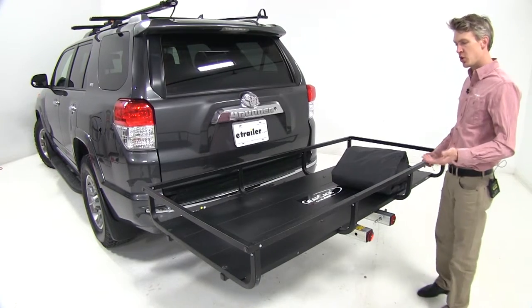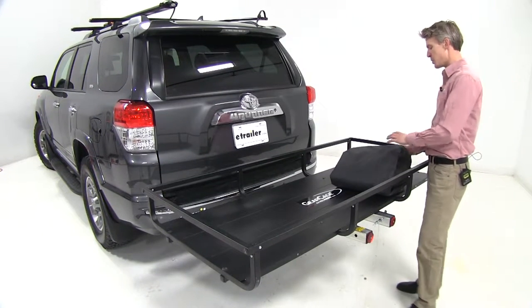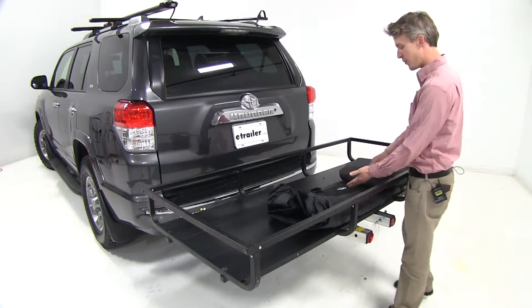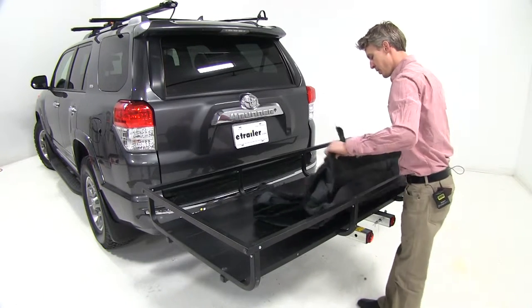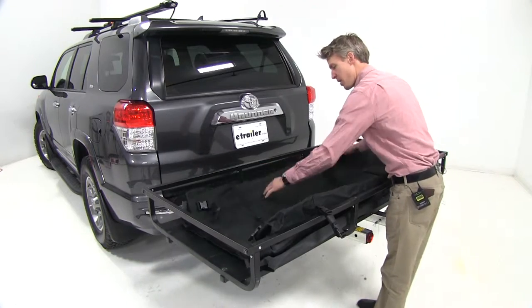Now that we've gone over some of the features, I'll go ahead and show you how to use it. First thing we want to do is unfold it, and we want to find the logo because the logo is going to face the rear. We'll just work our way around spreading it out.